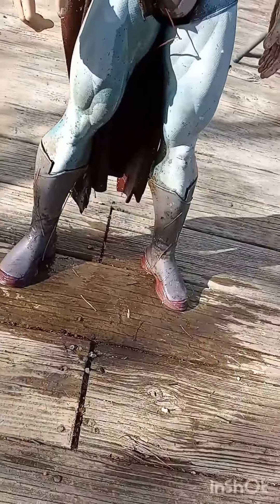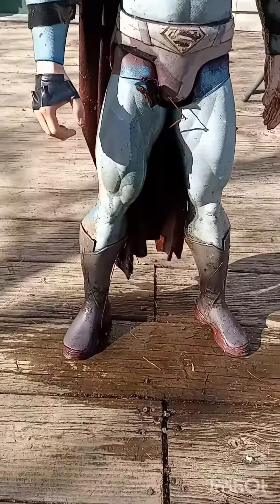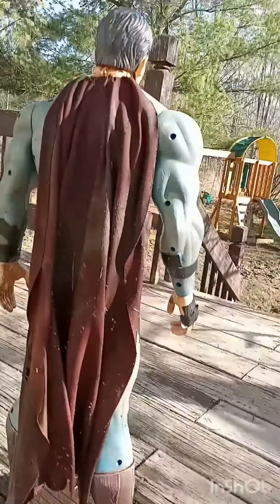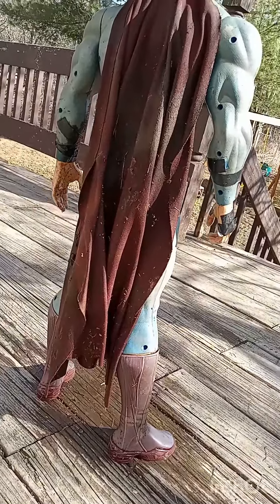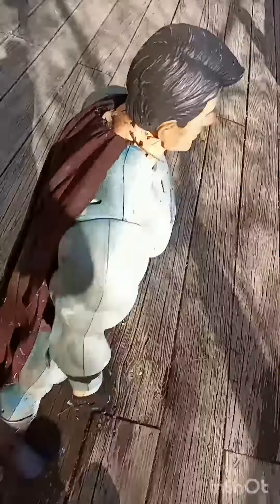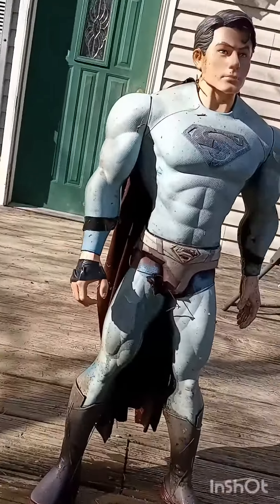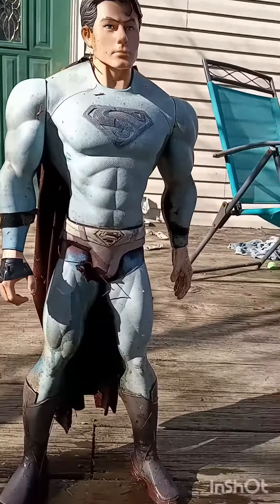Don't make him fall over — his one boot is falling off, I might need some super glue. His legs move but I don't want to move them right now. He has a cloth cape which I have to fix up. It's pretty beat up but I'll wash it. I'll have to take the duct tape off and match the colors.